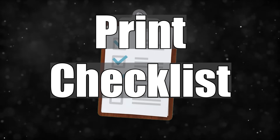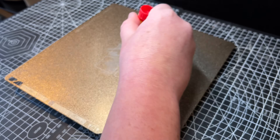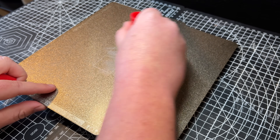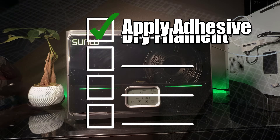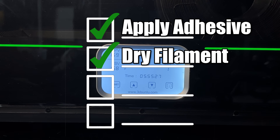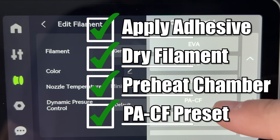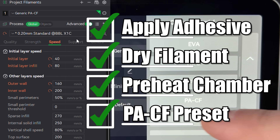So a checklist for what worked for me: if you use the gold PEI build plate, you will need to add some kind of adhesive. Dry your filament for at least 12 hours before printing and make sure your drying method is getting hot enough for the nylon. Preheat your chamber for at least 20 minutes. Use the PACF preset and slow down the parameters.